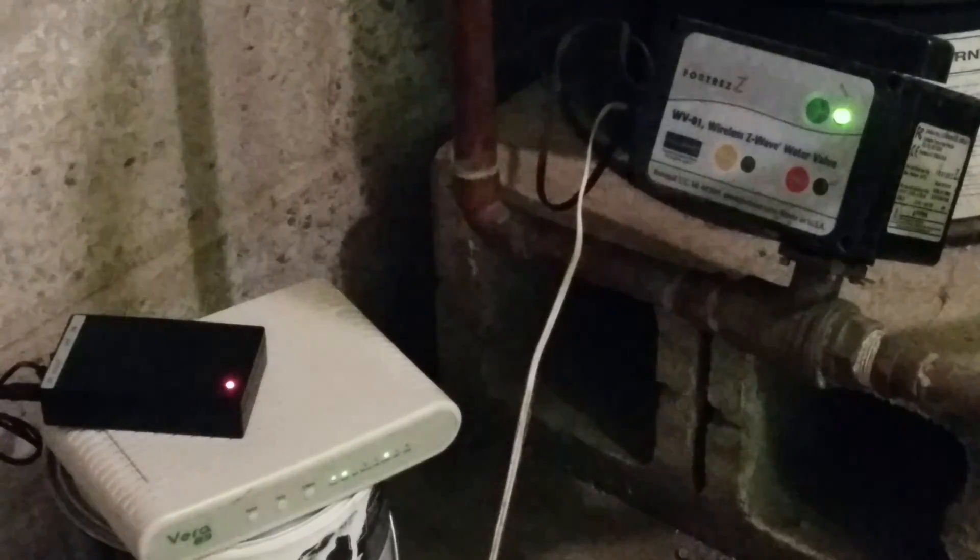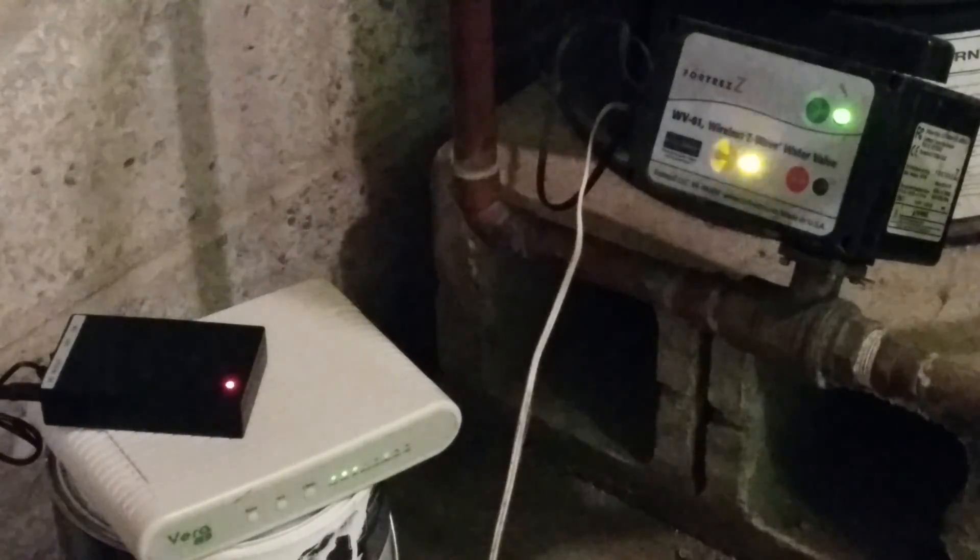I'll make another tutorial to show you how the wireless water valve can automatically turn off when there's a leak detected. Thank you.